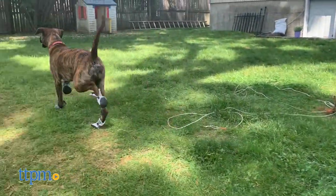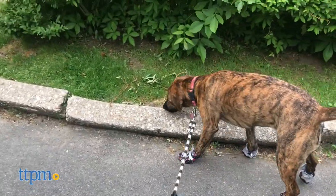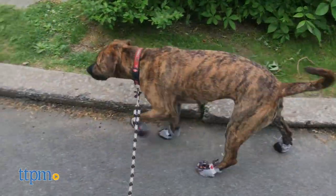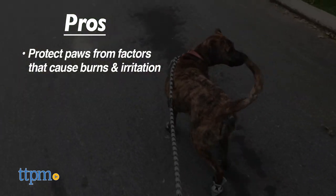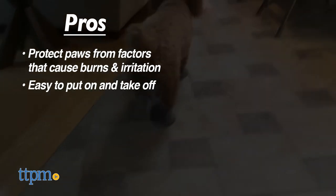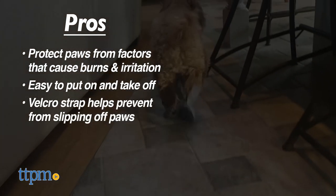So how do you think your dog would feel about these shoes? We want to know your thoughts in the comments below. Here's what we like about them: they protect paws from burns and other factors that may cause irritation, they're easy to put on and take off your dog, and the velcro strap helps prevent them from slipping off.